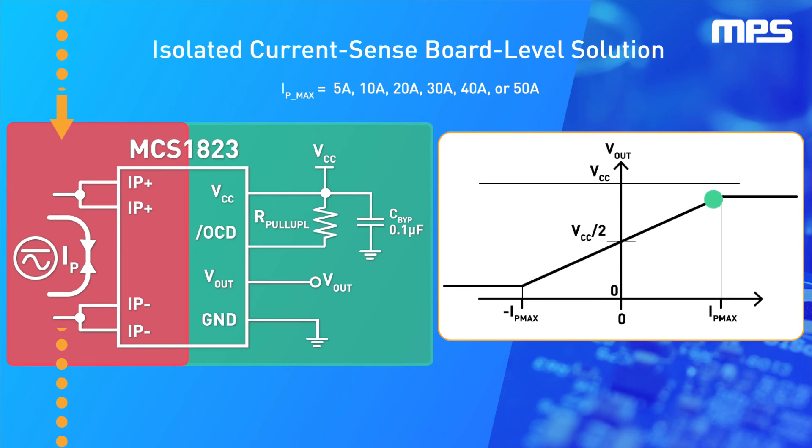Similarly, a negative load current will be seen on the output as a voltage between VCC divided by 2 and close to 0 volts as the maximum load current reaches negative 10 amps.